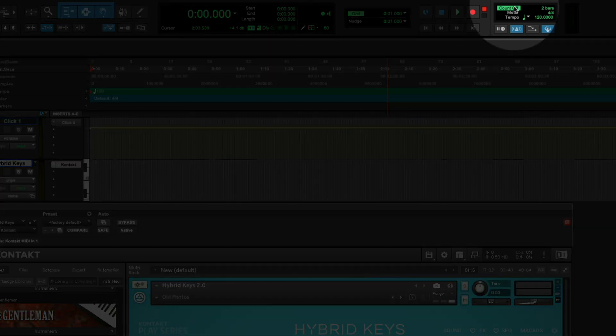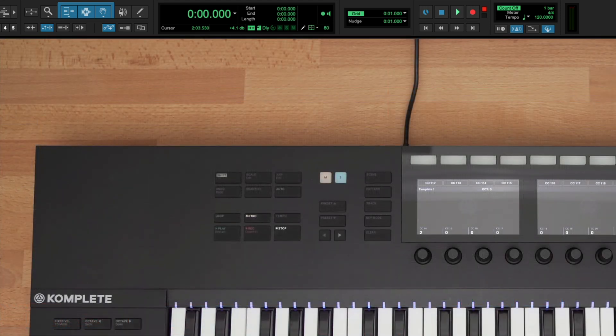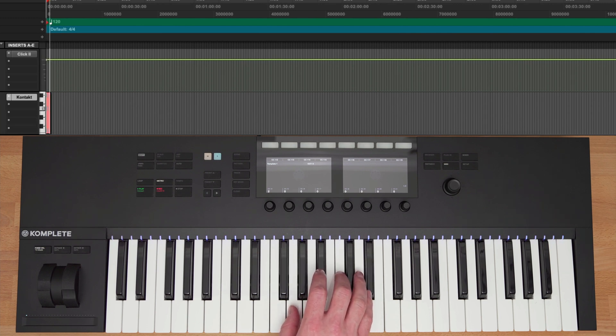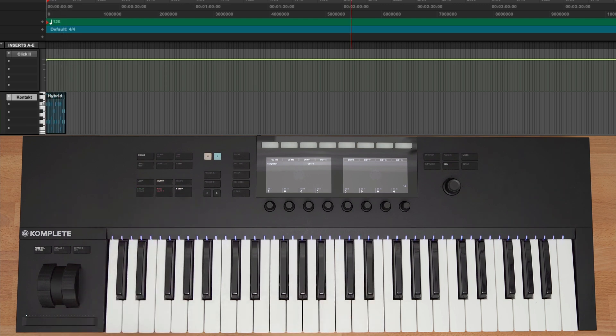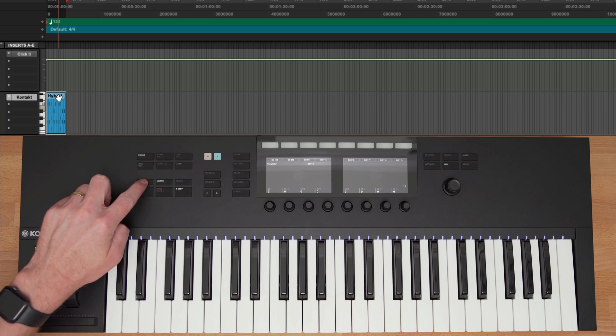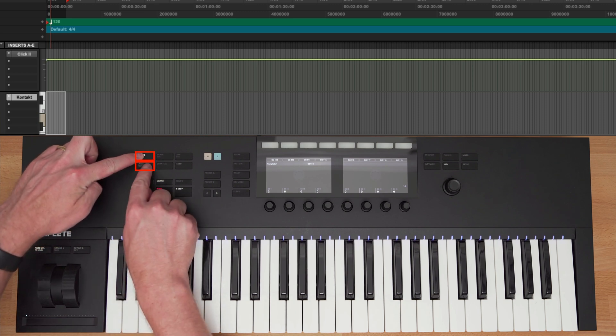You can change the length of your count-off by double-clicking the 2-bar area and typing in your desired count-off length. To record something, I'll first press the Record button and then press Play. I'll wait for the count-off and then begin playing. Once I'm done, I'll press Stop. Let's loop these four bars by selecting the recording and pressing the Loop button on the keyboard. I can also move my time selection by holding the Loop button and turning the encoder. If I ever need to undo or redo an action, I can press the Undo button or hold Shift plus Undo to redo.